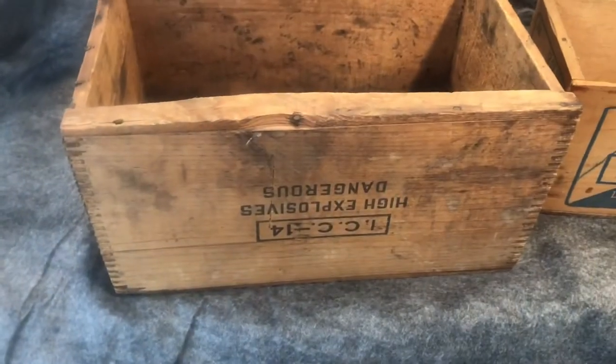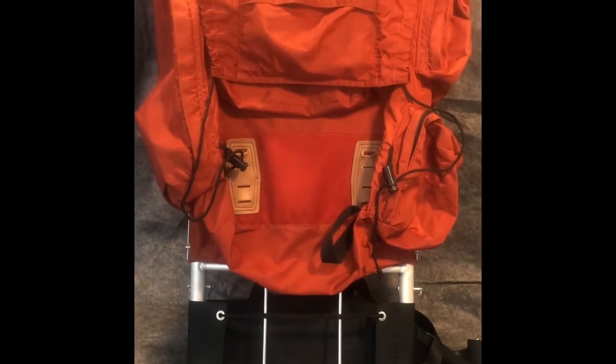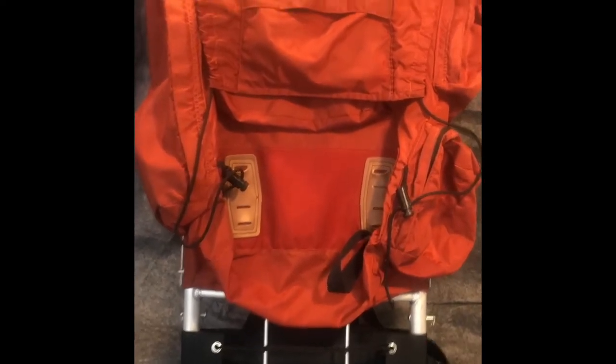You could probably put the top on the bottom and make it so it reads with the writing right side. I have a Kelty external frame pack, Tioga model I believe. I think this is from the late 1970s.